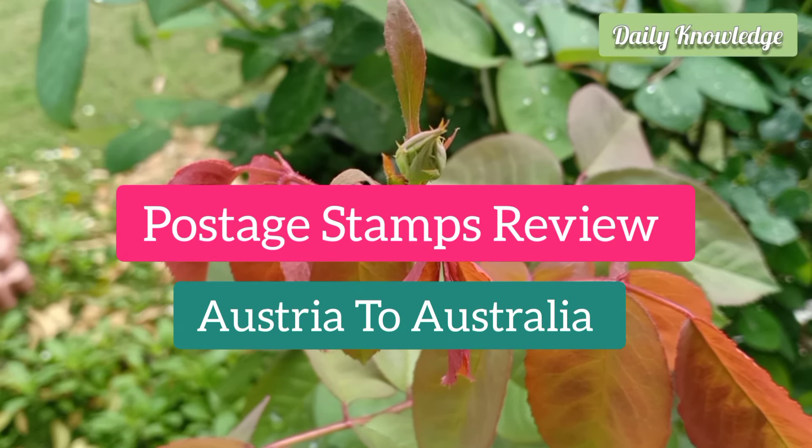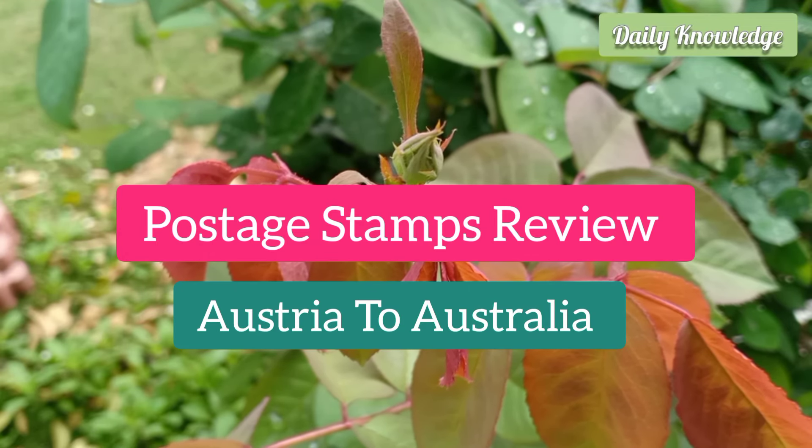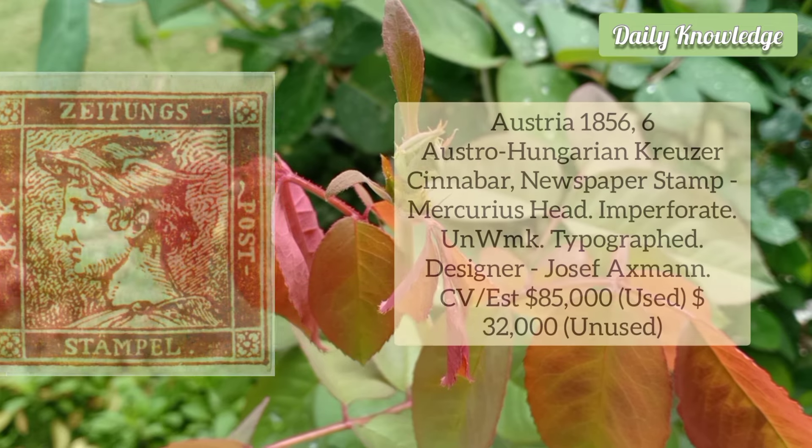Hello friends, welcome to Daily Knowledge. This video is about postage stamp reviews and values from Austria to Australia.